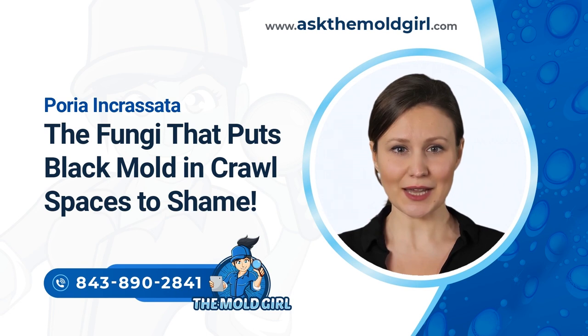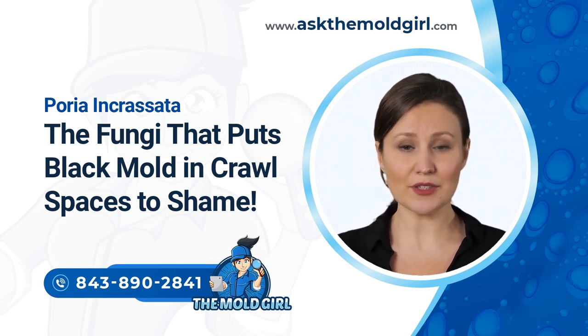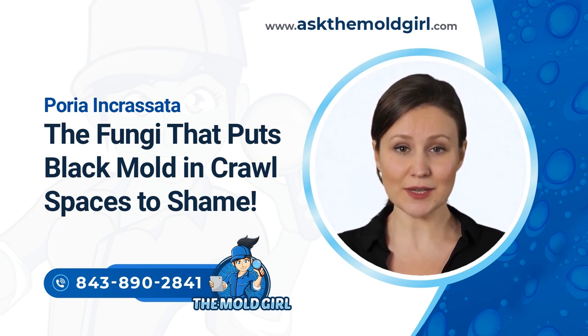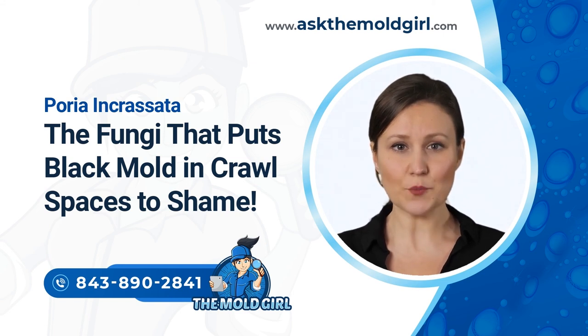Preventing Poria Incrasada: Considering the dangers posed by poria fungus to your home's structure, prevention measures can't be overemphasized. It helps to ensure you use dry, uninfected wood when constructing or remodeling your home. Controlling moisture levels through processes like crawl space encapsulation can help eliminate a common condition for poria to thrive. It also helps to inspect crawl spaces and basements regularly for water leakage. Lastly, avoid stacking wood together and placing wood in direct contact with the soil.